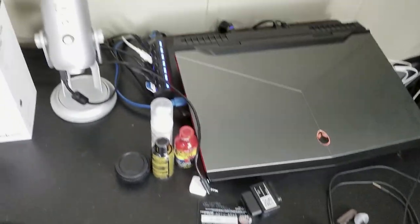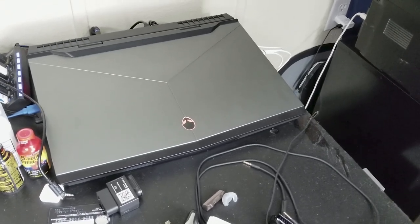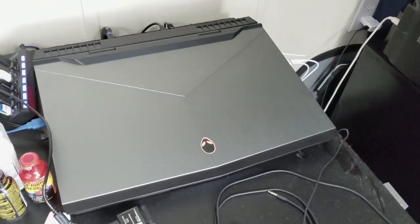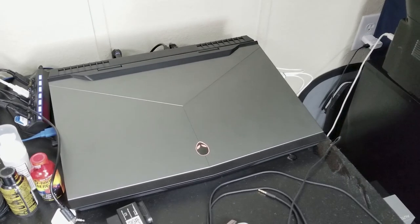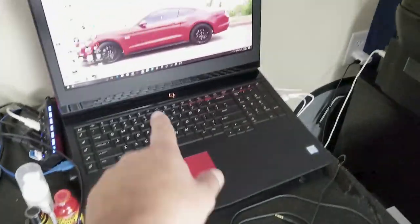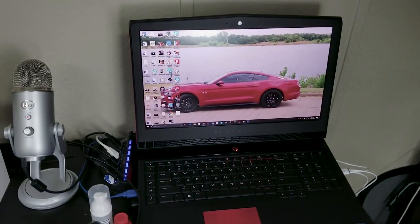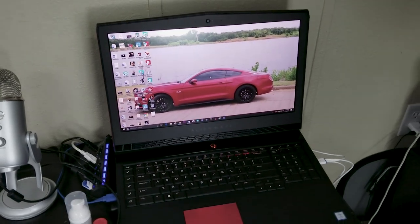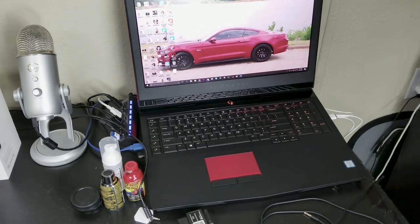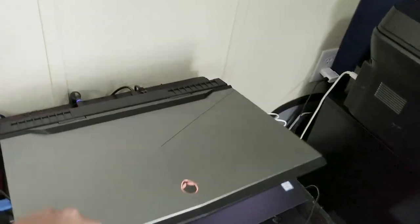This is my Alienware 17R4. It has the i7-6820HQ - it's overclockable. This is the 17-inch 4K with 32 gigs of DDR4, it's got the GTX 1070 with 8 gigs of RAM, ultra HD 4K display, backlit keyboard, all the regular Alienware stuff, Tobii eye tracking which I don't really utilize. This thing is a monster. I've got a 512 gigabyte NVMe drive - it's a PCIe drive, one of those little NVMe drives that looks like a memory card - then I've got a one terabyte SSD. This thing is off the charts fast.